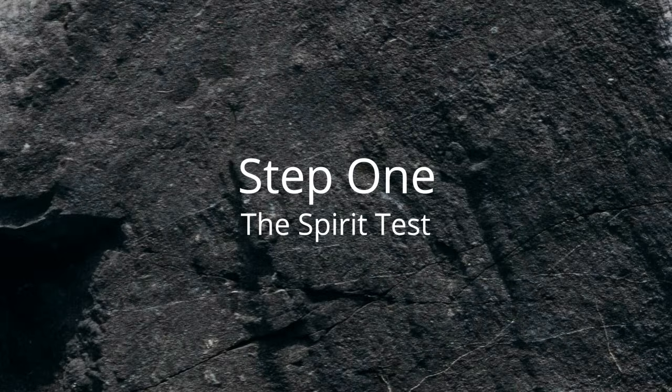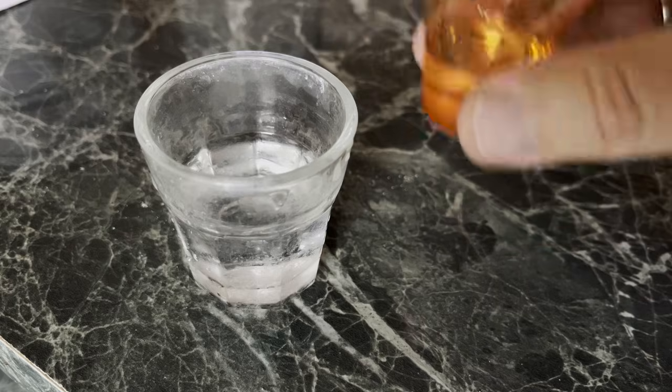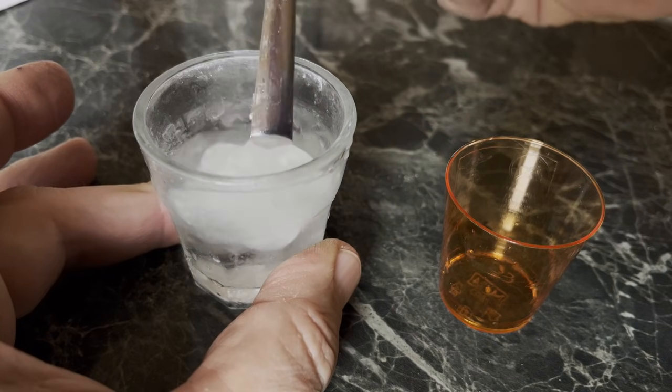Step 1: The Spirit Test. If your water glass doesn't start to gel from a sip of whiskey or other strong spirit, stop right there — you won't be able to make stone with it.